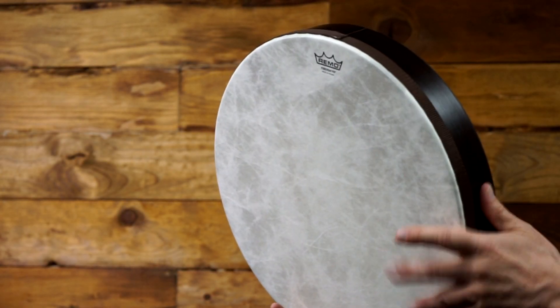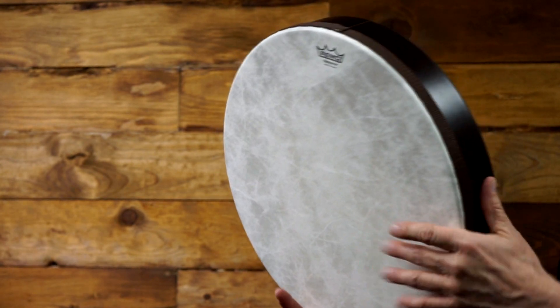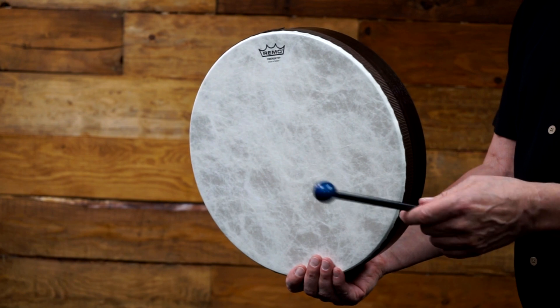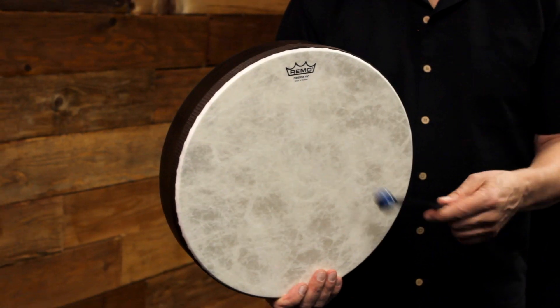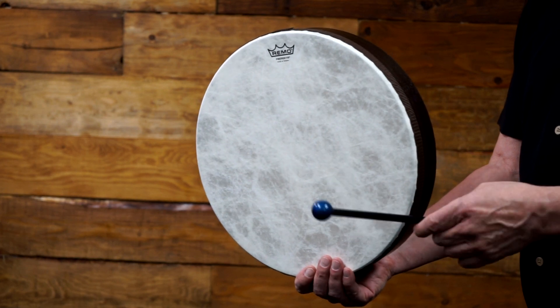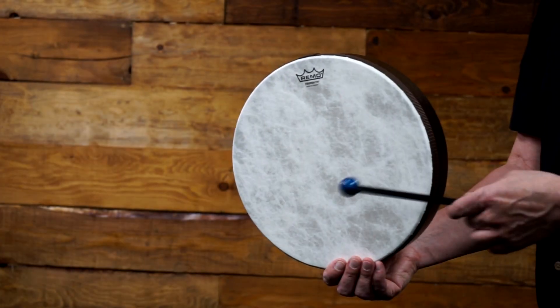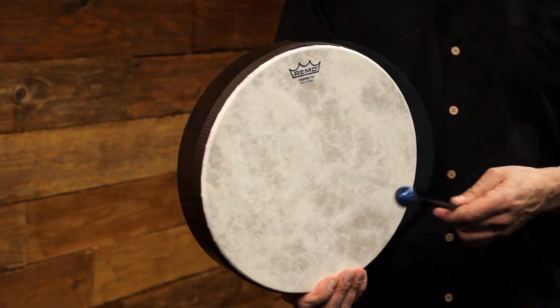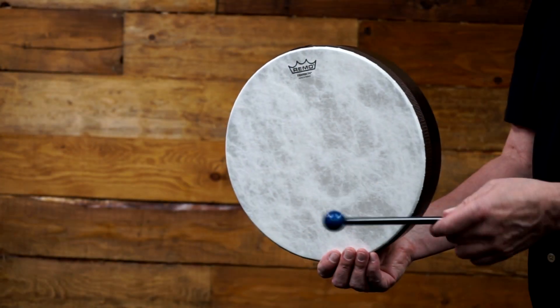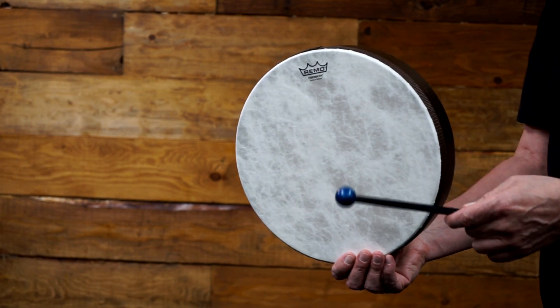Fiberskin frame drums feature Remo's pre-tuned drum head technology, providing warmth and projection when played with hands or mallets. Constructed with an Acousticon drum shell and a pre-tuned Fiberskin drum head, the Fiberskin frame drums produce a full range of tones and enhanced low-pitch fundamentals for crisp talk tones on the edges or doom bass tones on the sweet spot just off the center of the drum.